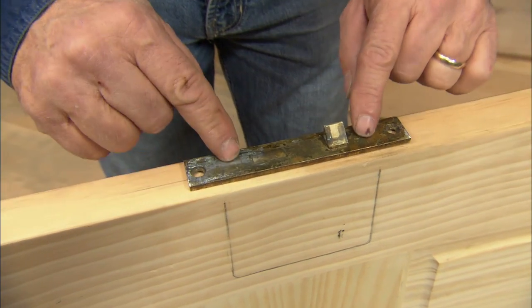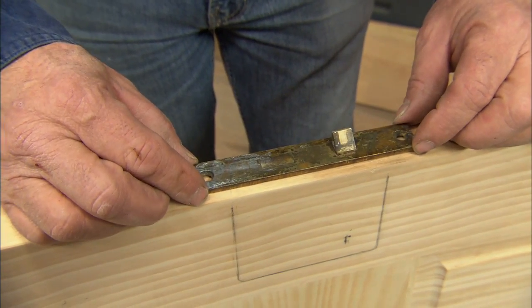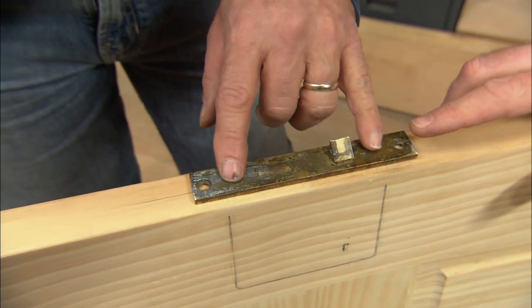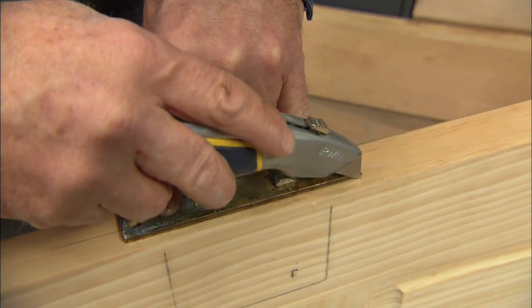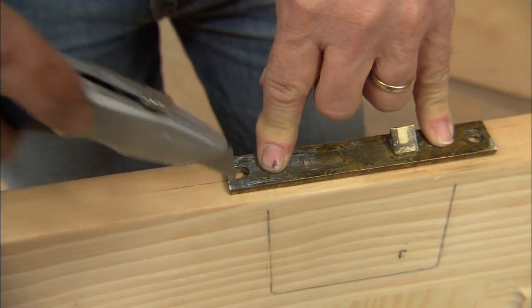Very nice. This plate has to be flush with the edge of the door, so once I center it I'm going to hold it into position and mark around the perimeter — using a utility knife, not a pencil, because I want to get really close and have a nice tight fit.